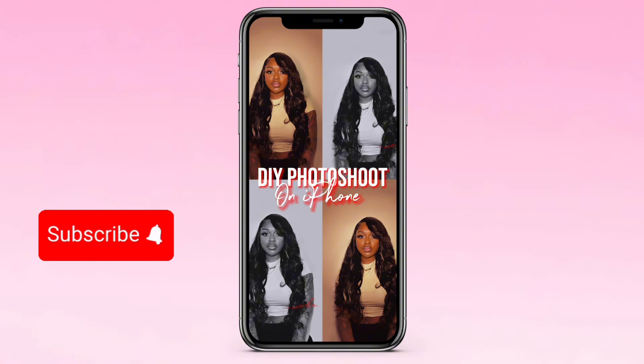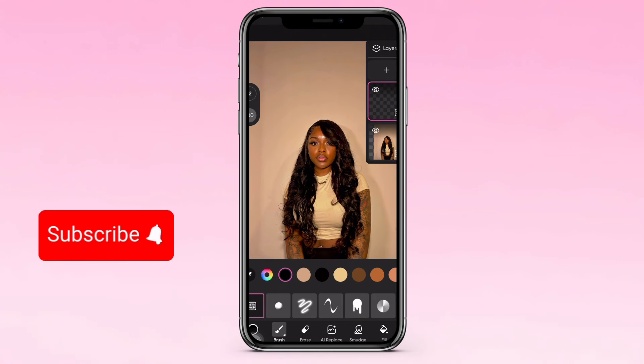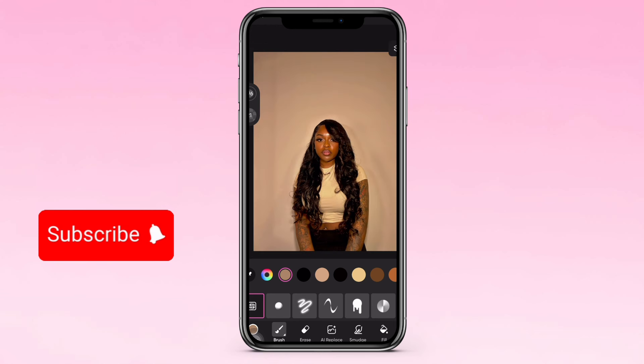All right, so y'all been asking for this tutorial, so let's go ahead and show you how to do it. First you want to start with the picture — you go on Pixar and go on Draw, because we're finna fix the background. On Pixar you can hold the background and it creates the same color of the background.